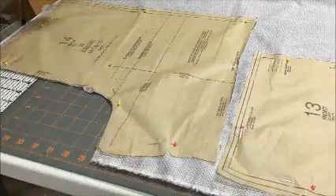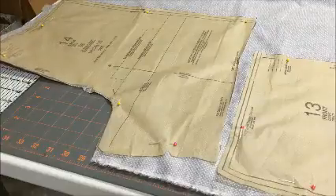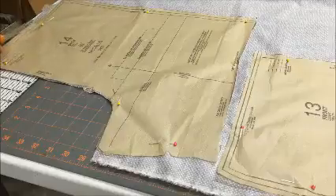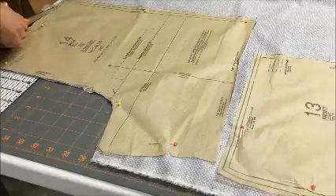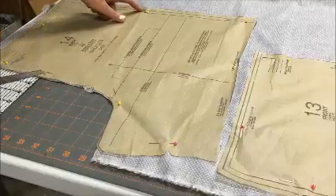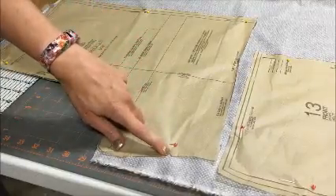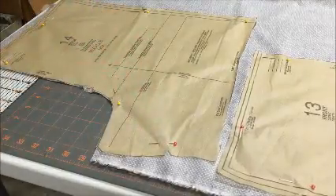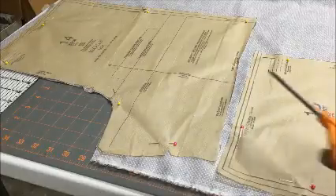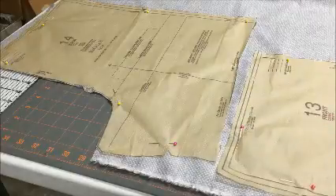Because I'm cutting through two layers of fabric, the notch will stick out on both sides. As I continue cutting the pattern, at each triangle notch I'll make sure to cut out around them. I do not cut into the fabric and I do not cut those triangles off. I'll do that with both of my pattern pieces.